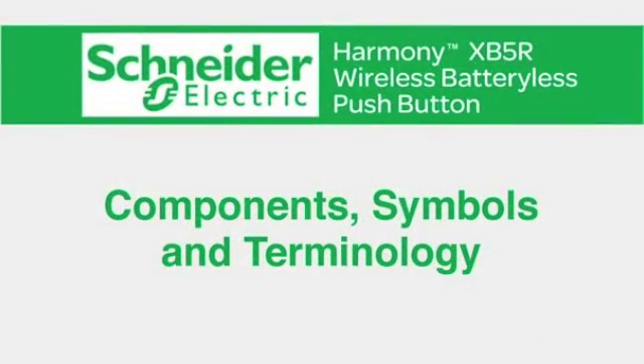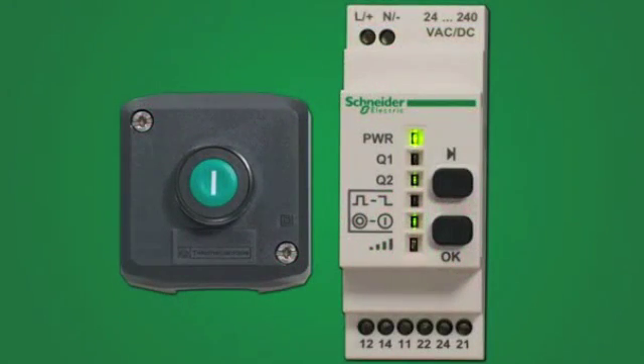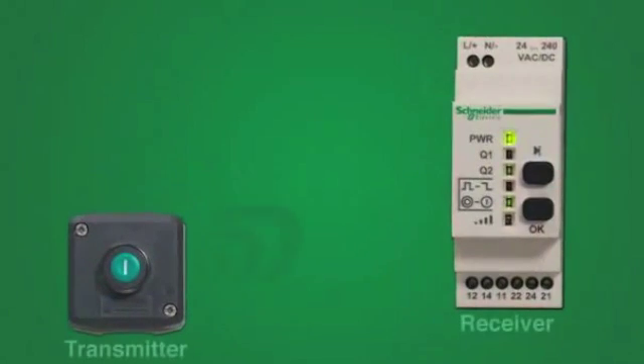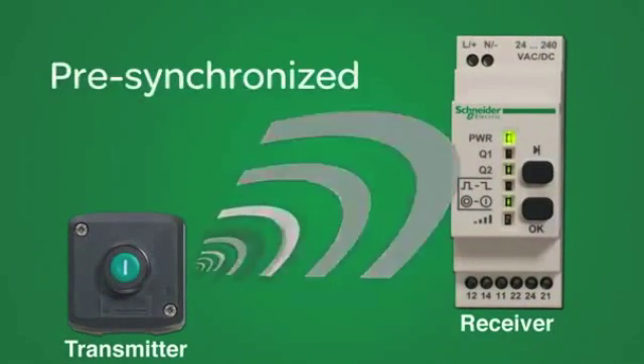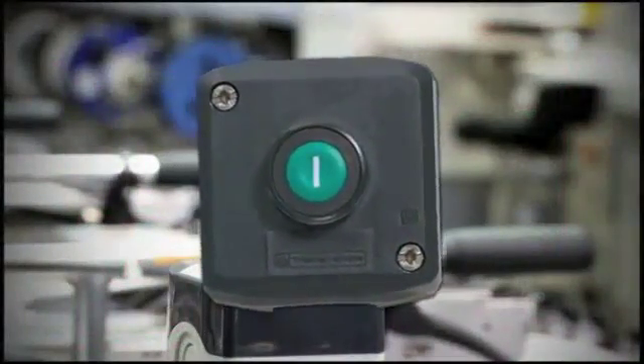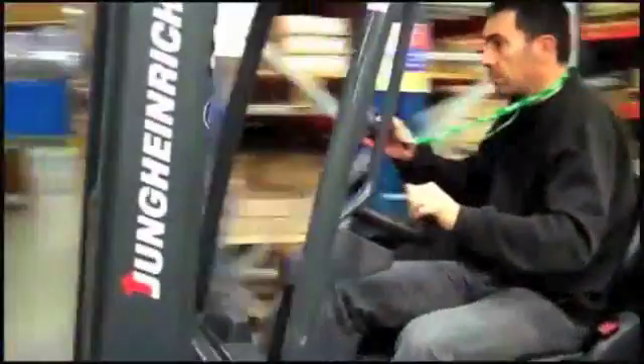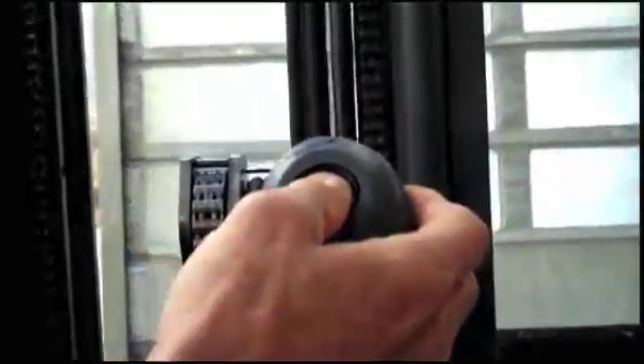Let's examine the components, symbols, and terminology. The Harmony XB5R Wireless Push Button consists of a receiver and a transmitter that are pre-synchronized for fast, easy installation. The transmitter, a simple push button, can be housed in a fixed plastic or metal enclosure, or it can be used as a mobile device — whichever is most convenient for the machine operator.